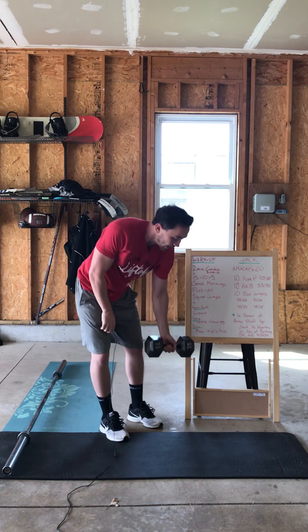That is it for your workout, guys. Again, it's in honor of Jack Martin III, so make sure you dedicate this one to him and go get after it. Enjoy it — this weekend's nice. Have fun this Sunday, and we will see you guys tomorrow. Thanks.